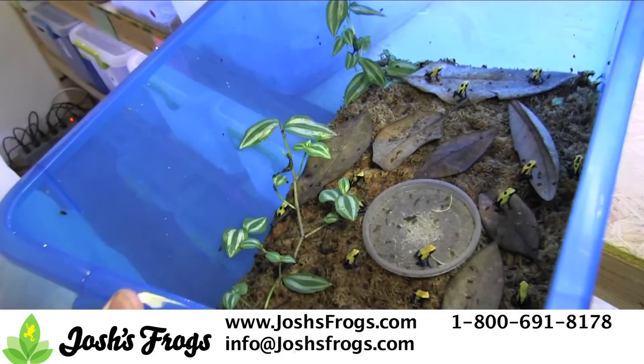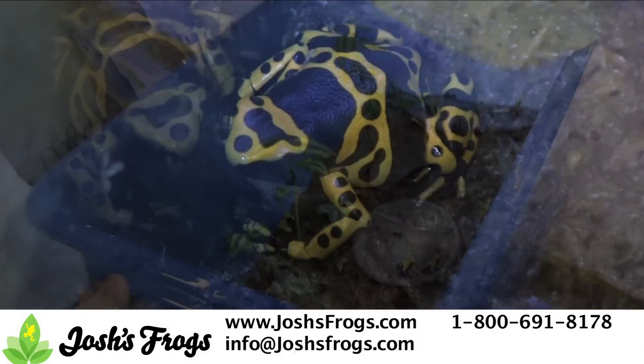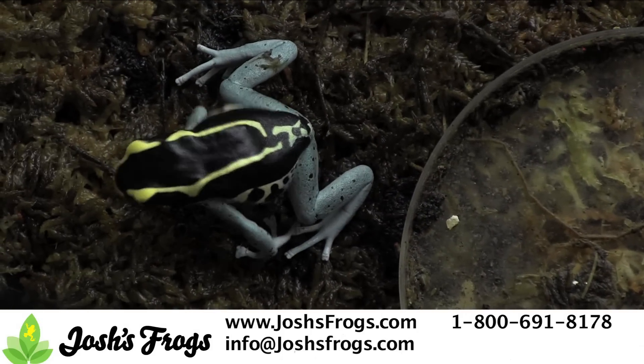Thirdly, cycling. Many dart frog populations experience a dry period in the wild, during which breeding slows down or stops. Replicate this in captivity by reducing misting and feeding for several weeks on end. Let your humidity fall to 70% or so, but make sure to provide a bit of standing water for your frogs. Reduce feedings by half.